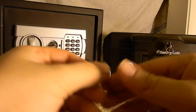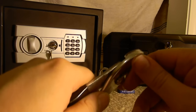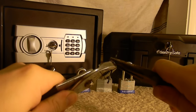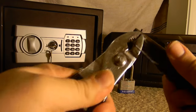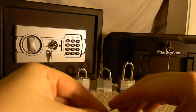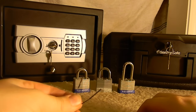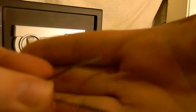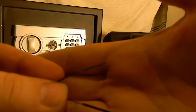Do the same thing on the other side. That's all you need — just straighten those two out.